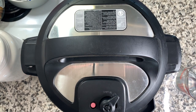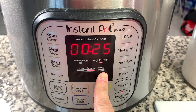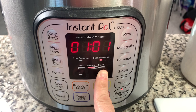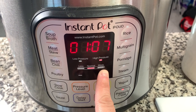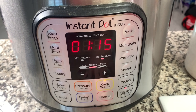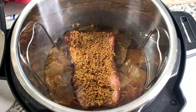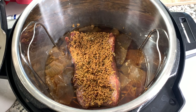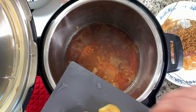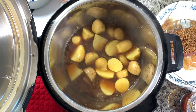I'm using an 8-quart Instant Pot, though a 6-quart would work as well as long as the meat isn't too large. The recipe says you can cook it for 70 to 90 minutes — 90 minutes if you want it way more tender, which makes it fall right apart. This time I chose 75 minutes so it would be a little more firm and I could slice it. If you have a bigger corned beef, add an additional 10 minutes for each extra pound. Once it's done, remove the meat and two cups of the broth and set those aside.